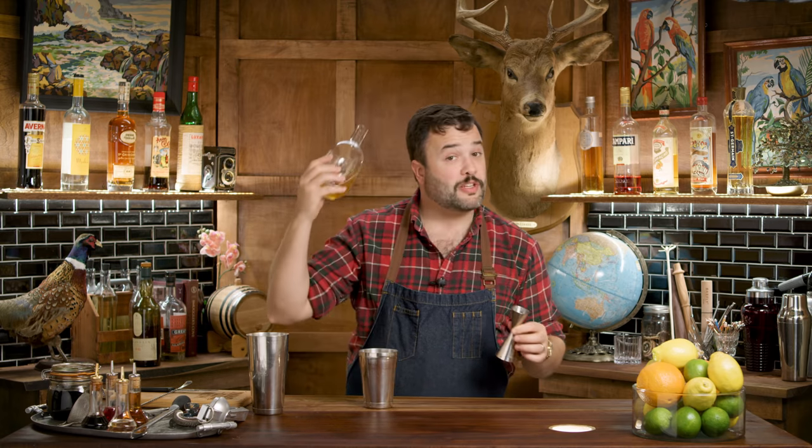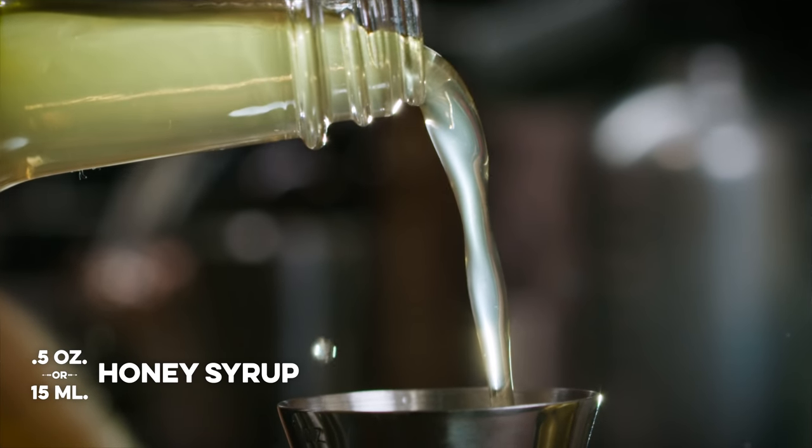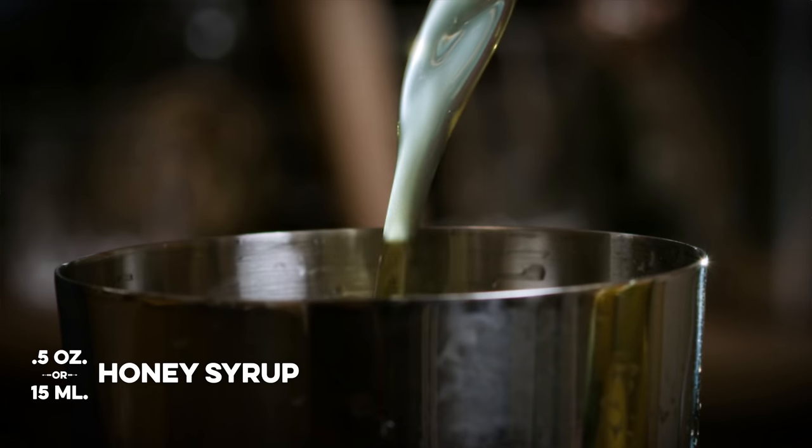We need a half an ounce of honey syrup. Honey syrup is very simple — it's nothing more than honey and water in equal parts. Why would you make a honey syrup? Honey does not want to pour very well, and so by mixing it with water, we can create something that's a little bit more pourable. And we need a half an ounce of ginger syrup.